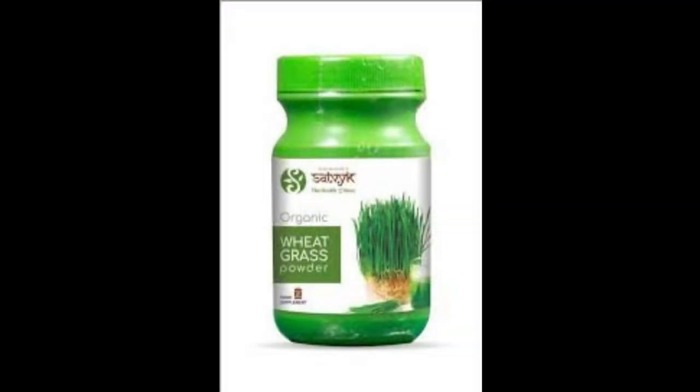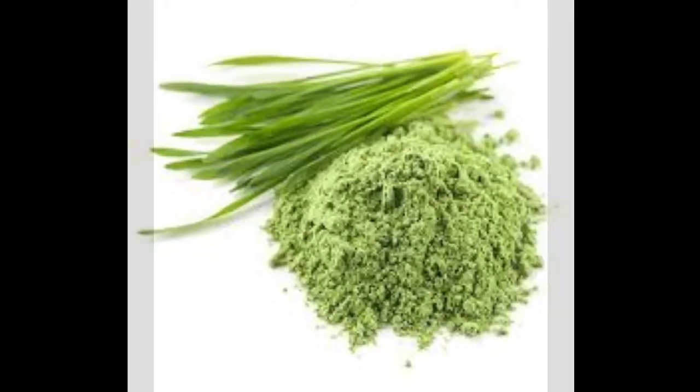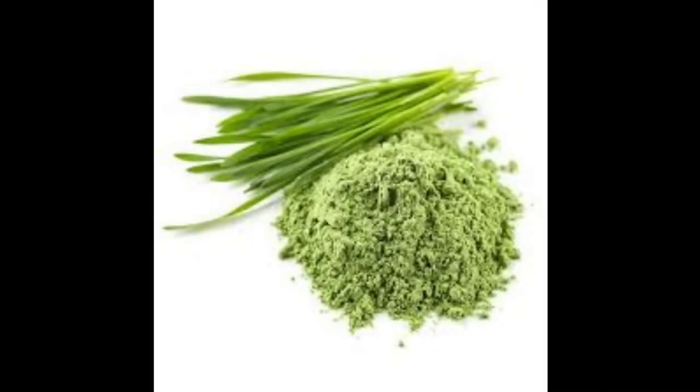1 kg wheatgrass production cost is 350. Packing cost is 50. Total is 400. 1 kg marketing cost is 300.